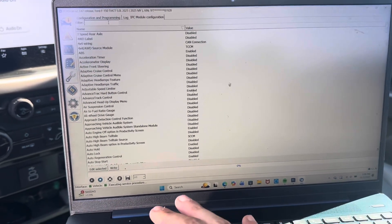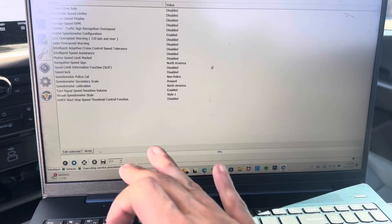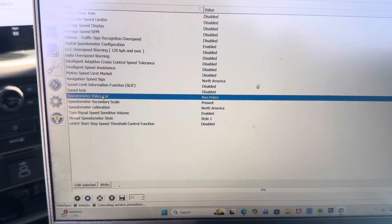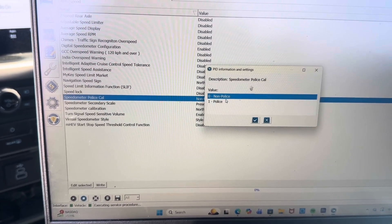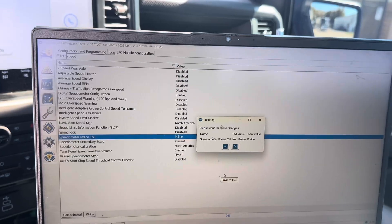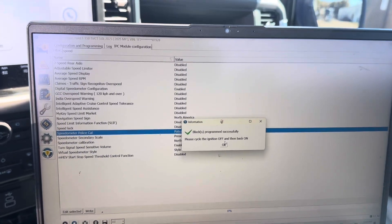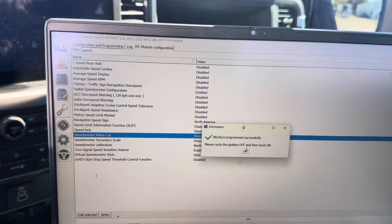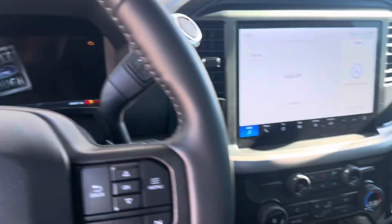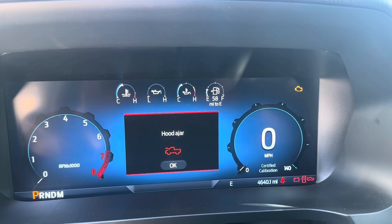We're going to do the speedometer first. You can go to your filter and then start typing in 'speedo.' You're going to see a selection that says police calibration — select police, then go to right. It's going to ask you to cycle the ignition on and off. Select okay. And now looking at our dash, we now have 140 mph on the speedo.